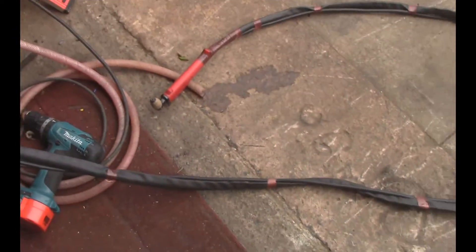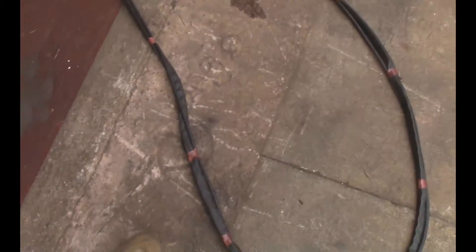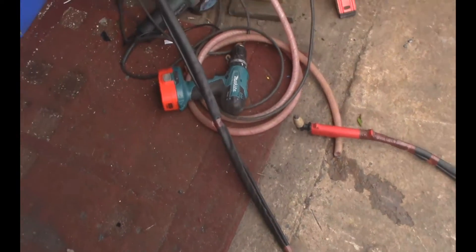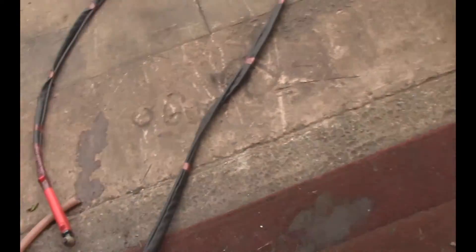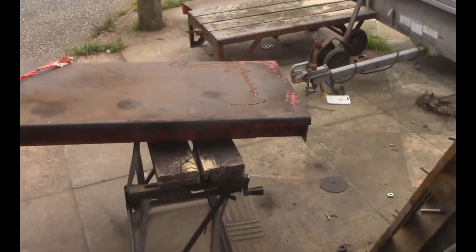If you've got a Cut 40 or a Cut 50 or any one of these cheap plasma cutters and it stops working, it's probably the cable — it's an easy fix. That's taken me 20 minutes, a little bit of soldering skill and a couple of pence worth of cable. Fantastic, back to cutting! Thanks for watching, all the best.